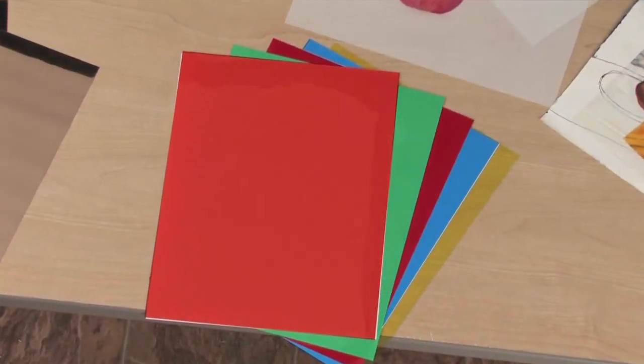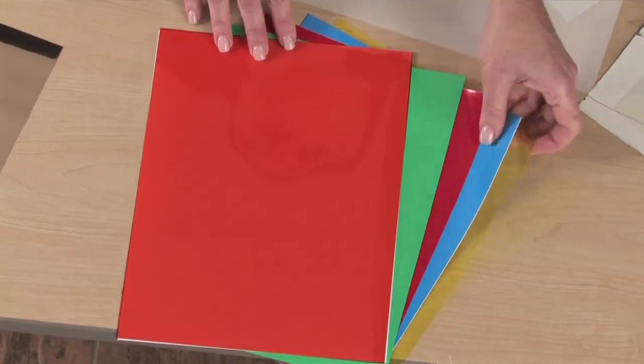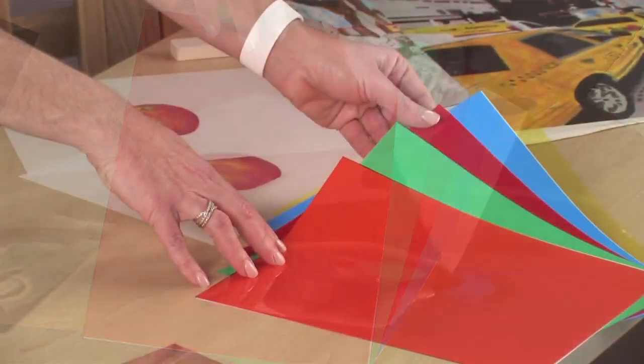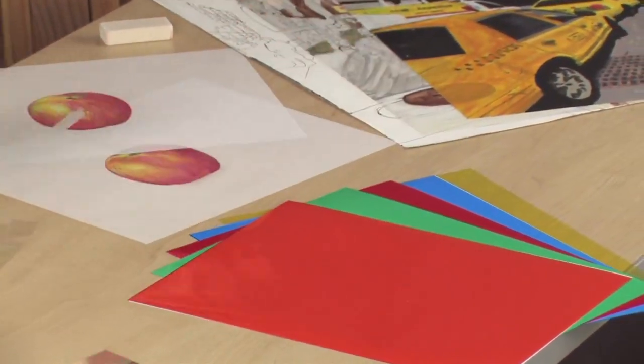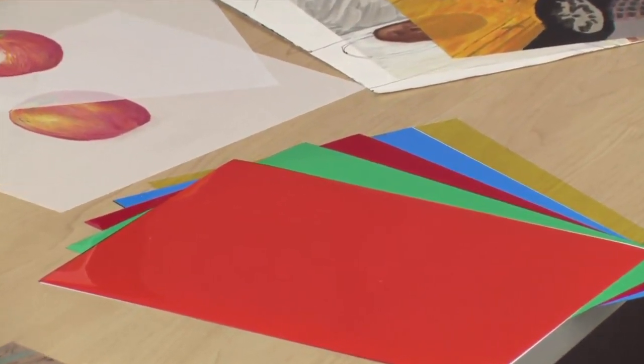Clear Lay is Graphics' trade name for rigid vinyl. It is an economical film ideal for students. Clear Lay is acid-free and soft enough to cut easily. In addition to the clear finish, it also comes in five translucent colors. Great for stencil making and stained glass effects, even homemade 3D glasses and teaching color value.